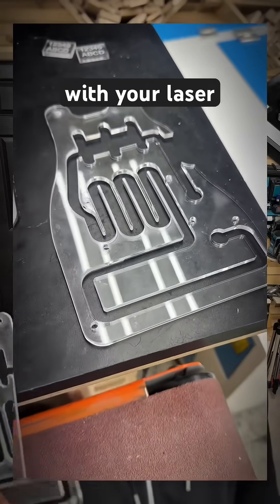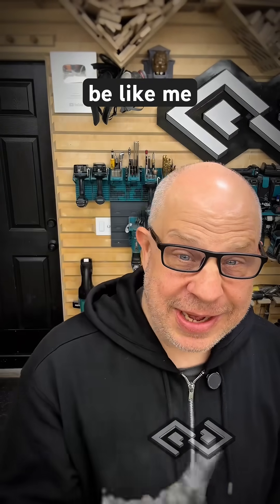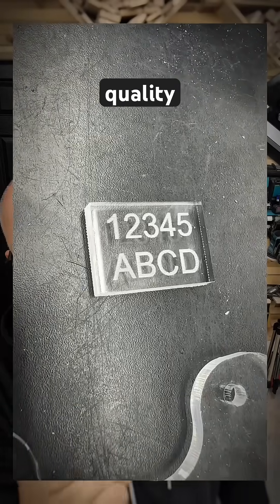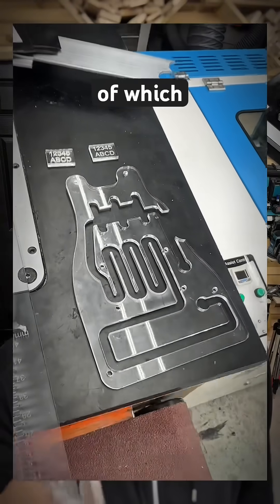So if you're having any issues with your laser and the materials that you're using, don't be like me. Make sure that you're actually using high-quality cast acrylic and your results will be much better.